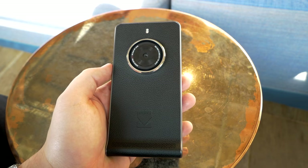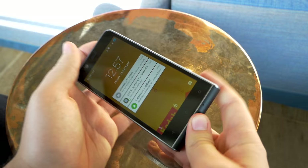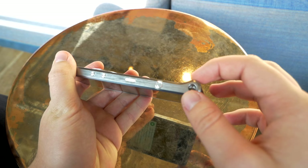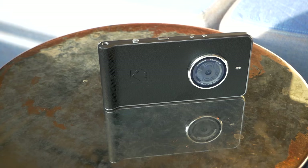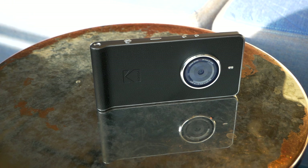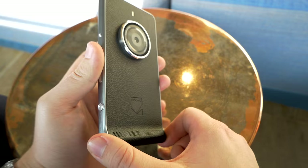Looking at the back, the Kodak Ektra looks definitely quite interesting and distinguishable from other smartphones. There's a fake leather back which adds really nice grip, and in combination with the chin at the bottom it definitely feels like a point-and-shoot camera in your hands — very natural and comfortable while taking photos. Inside the chin there's also a speaker which benefits from the added thickness for more volume.